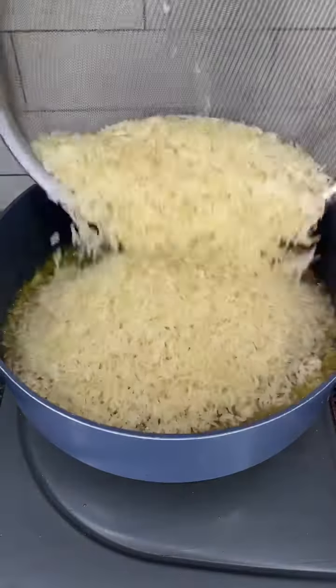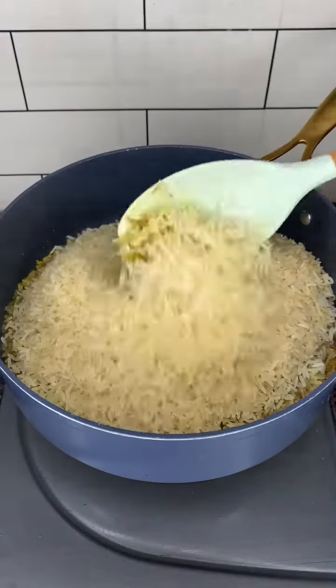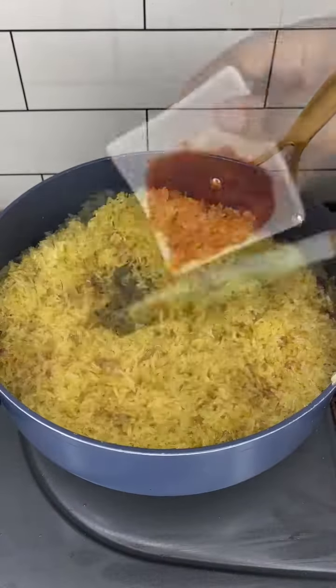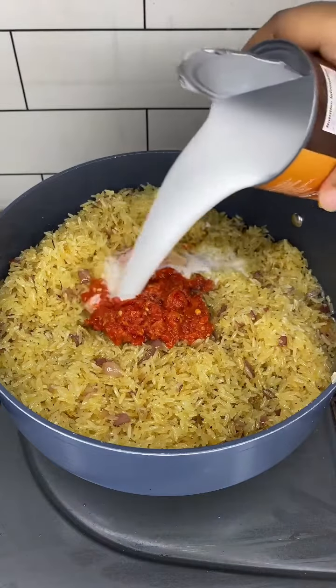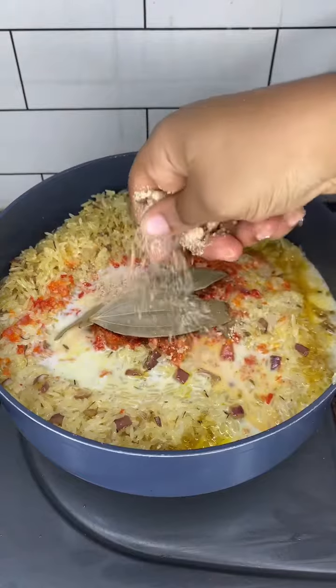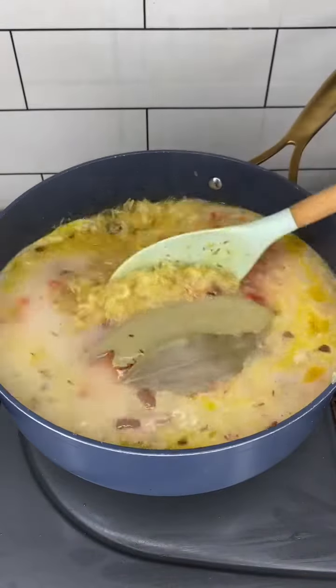We add some curry, give it a good stir, then add our washed rice — stir, it is very grainy. Then we add our pepper, some coconut milk, bay leaves, chicken bouillon cubes, and some water, enough to cook the rice.